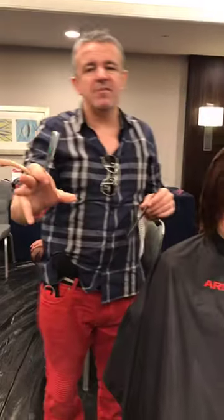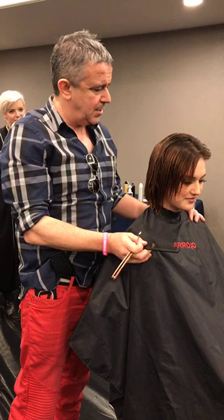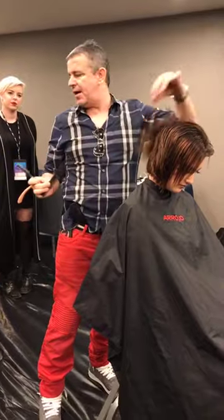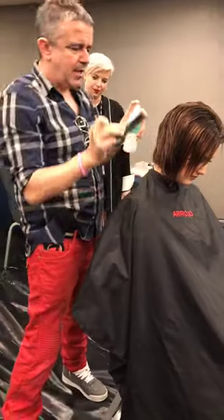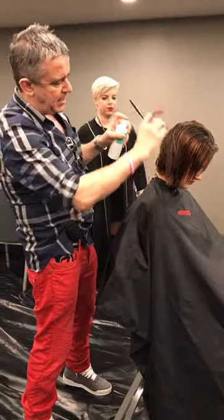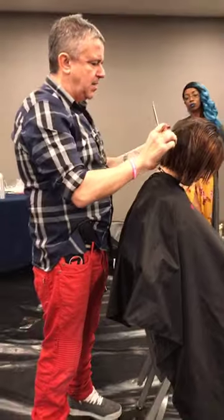We'll show you some of the fundamentals of razor cutting. This is Colleen — she's a student, a future professional, she's been helping me backstage and offered her head to cut. We're going to be doing some pre-cut on Colleen's hair. Prepping the hair for razor cutting is a good idea — we're working with the Rojo Hydro Mist, a lightweight spray conditioner. The first thing we're going to do is work on creating some lines in the razor cutting, sectioning this hair out from the center.